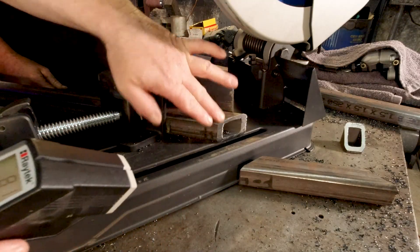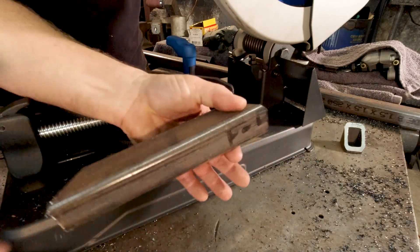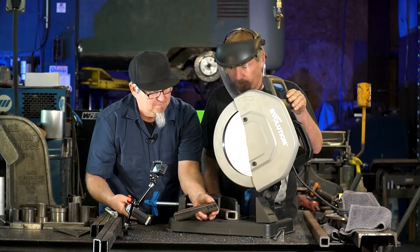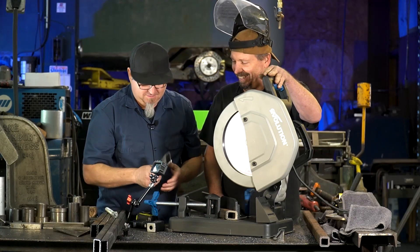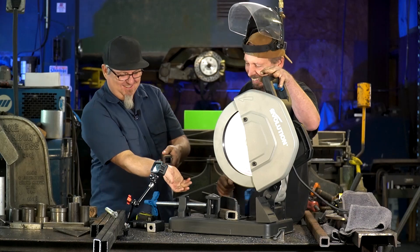81 degrees — you can actually hold the metal right after the cut. That's incredible. I would lick it. Seriously.